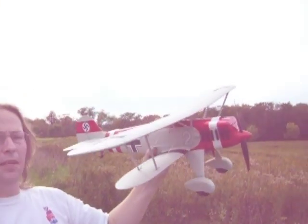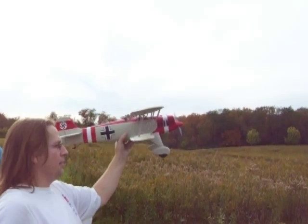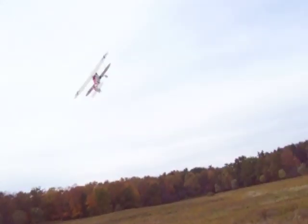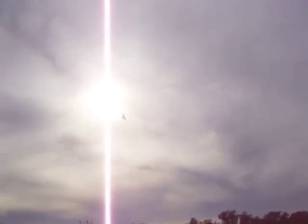Filming? Yep. Okay, let me get a shot of it. I'm on a trim. I'll just fly it around. I'm going to have to reset my elevator.